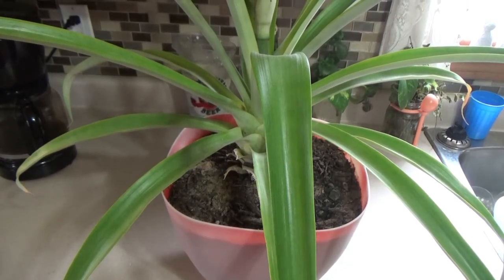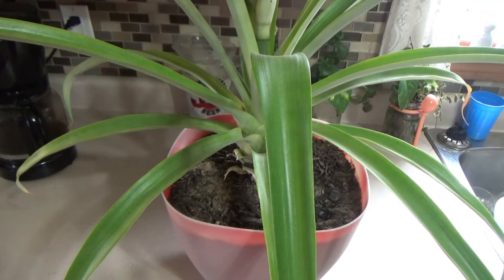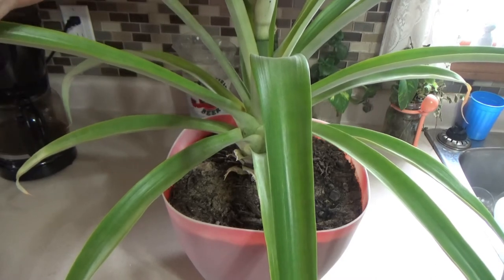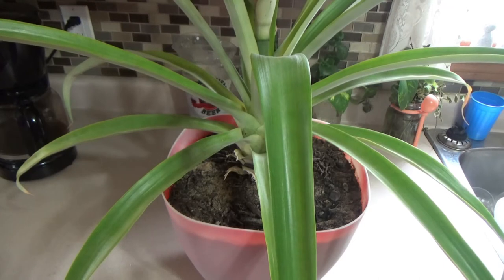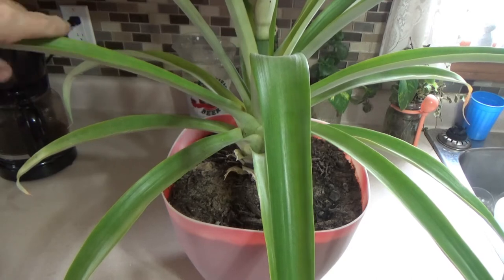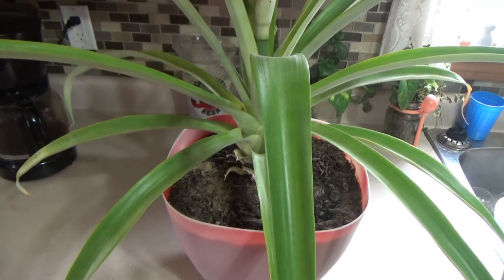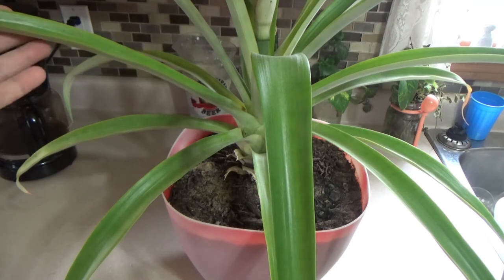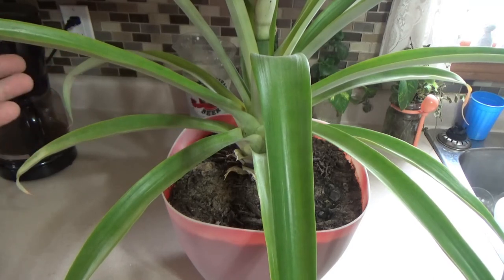Welcome to Mrs. Green Thumb! Did you know that when you take an ordinary top of a pineapple, it grows into this amazing plant that you're seeing in front of you? I started this plant in 2019 — I'll attach that video down below. In my videos I show you step by step, from seed to plant, with actual footage of things I grew to show how they grow.